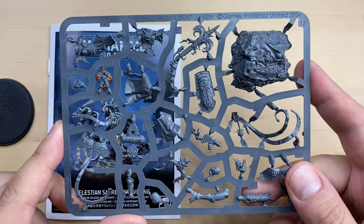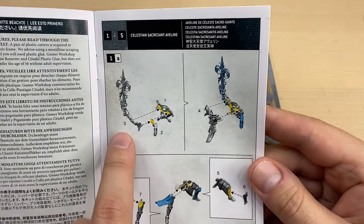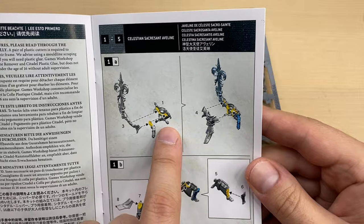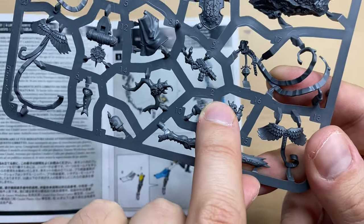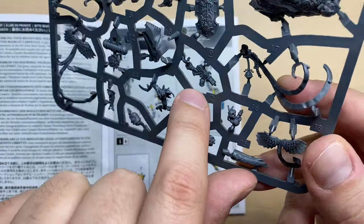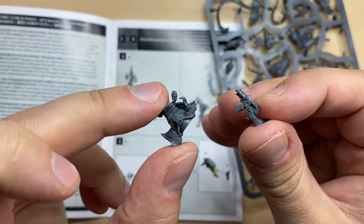We start with bits 1, 2, and 3. Bit number 1 is the back of the torso. Bit number 2 looks something like a flamer. Bits 1 and 2 are cleaned up.